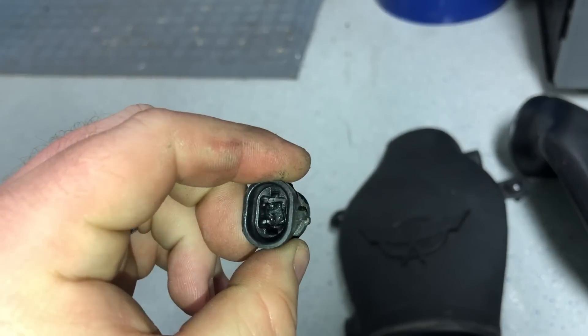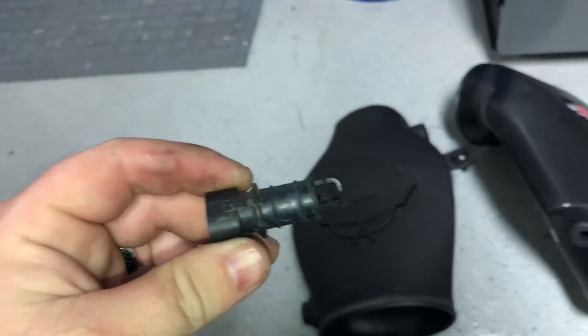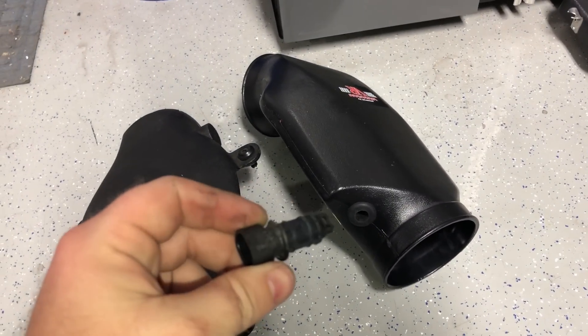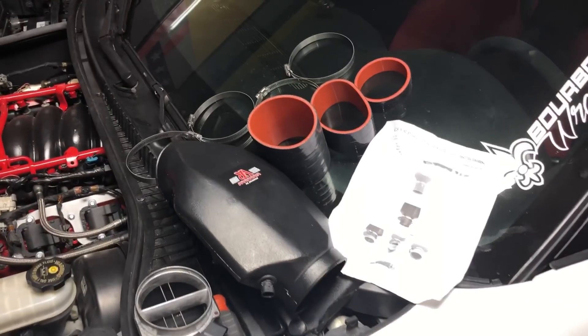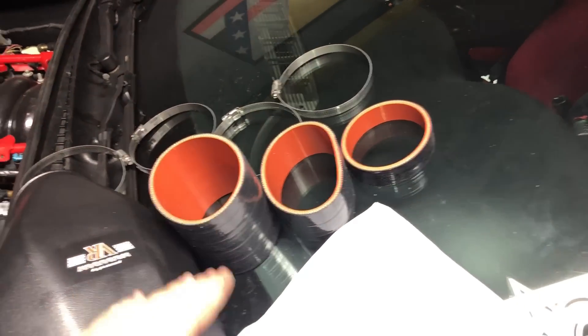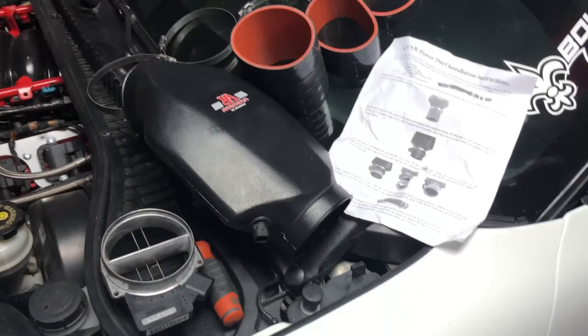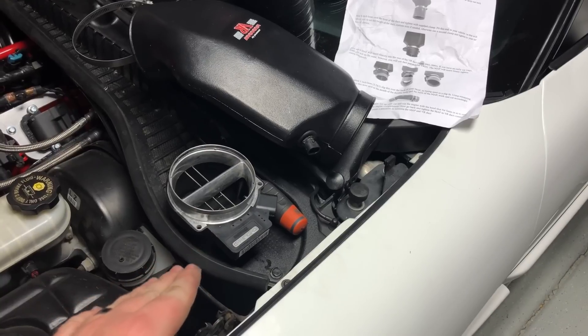Here is what that little sensor looks like — it pulls straight out, easy enough. So we're going to put it in the Vararam just like so. The kit comes with all of the hose clamps, the new hoses, and of course the air bridge, so the only thing you're going to be reusing is your mass airflow sensor.